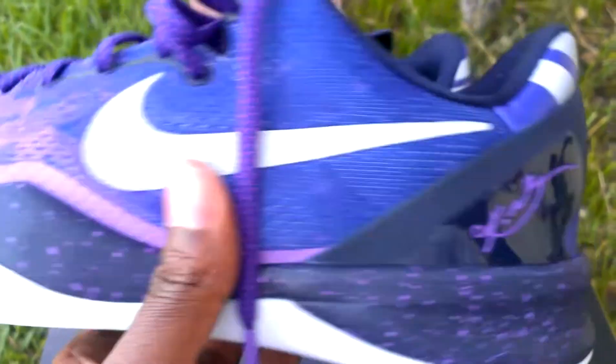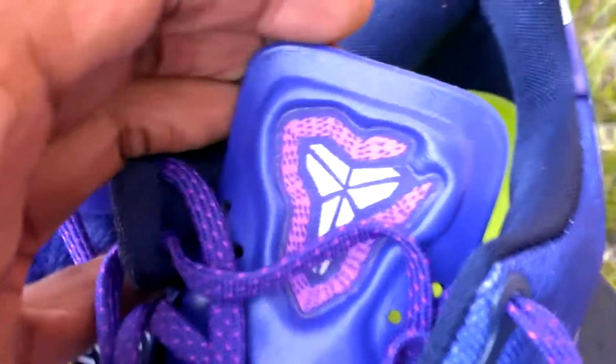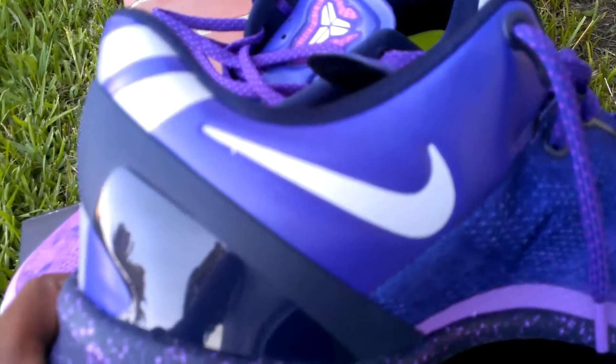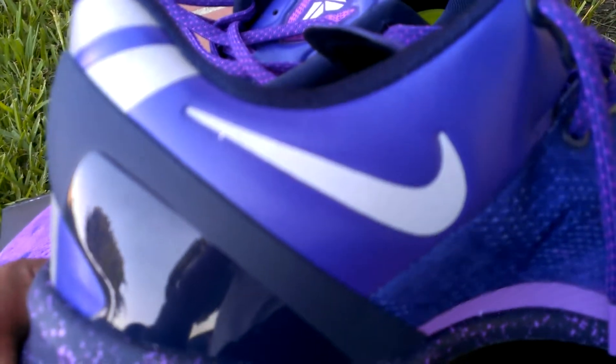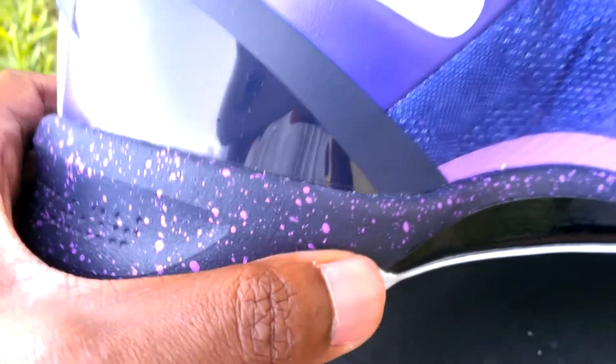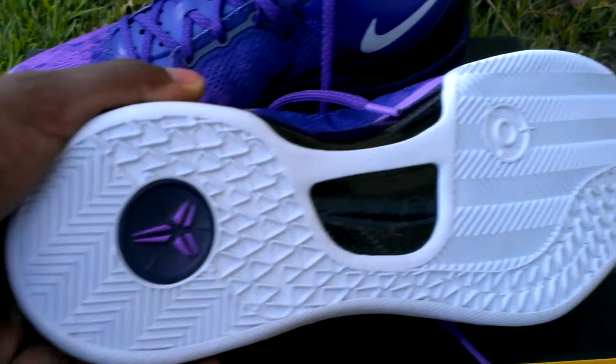Kobe logo on purple. Kobe Shizuku logo with a snake around it — crazy. These are ridiculous. Pictures do it no justice. That leather. Carbon fiber shank, or glass — glass composite I believe. There's the back.